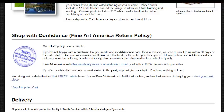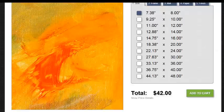If you have been hesitant to purchase artwork online in the past, why not give us a try? You have nothing to lose. All prints ship from our production facility in North Carolina within three business days of the order.